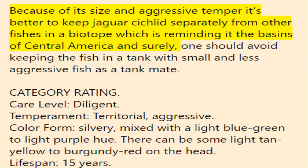Because of its size and aggressive temperament, it's better to keep the jaguar cichlid separately from other fishes in a biotope reminiscent of the basins of Central America. One should avoid keeping the fish in a tank with small and less aggressive tank mates.